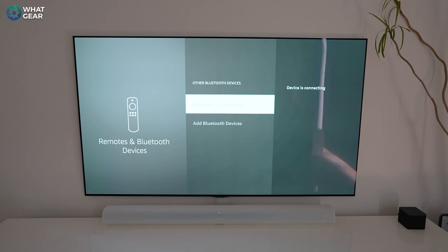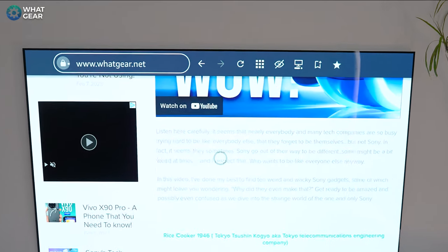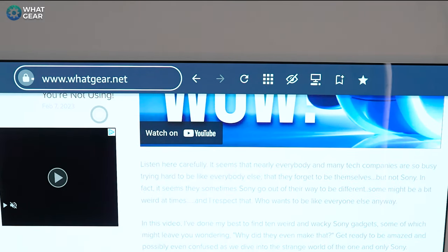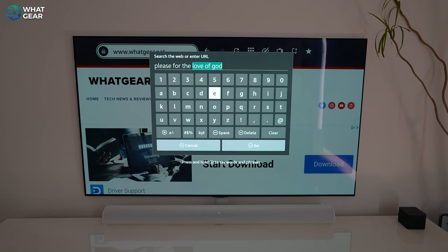Once you click on your keyboard in the list and follow the on-screen instructions, you can use the mouse and keyboard to control your Fire TV. The mouse doesn't work properly until you toggle on full desktop sites — hit the hamburger menu, go to Request Desktop Site, and now you can browse the full version of the web.